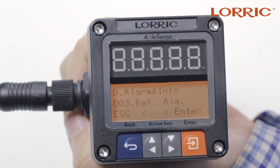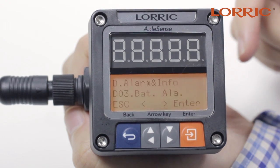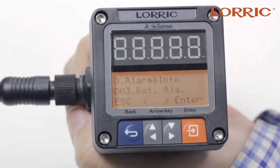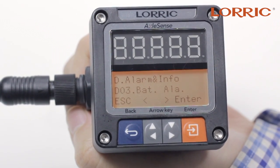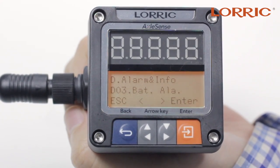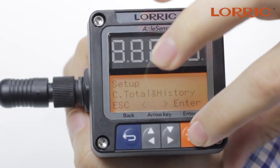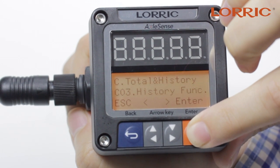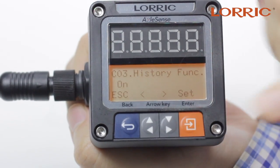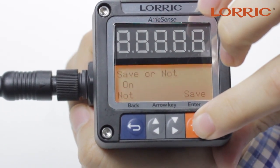If you actually have the battery in there, the screen will show the calendar function. On this calendar, you will put in today's date or any day that you want to begin recording the flow rate data. From that moment until 14 days later, it will record all the information for you. Click escape and go back to C, to the total history function. Click enter, go back to Z03 — this is the history function. Simply click enter; it's already on. You can choose off or on, then set and save.